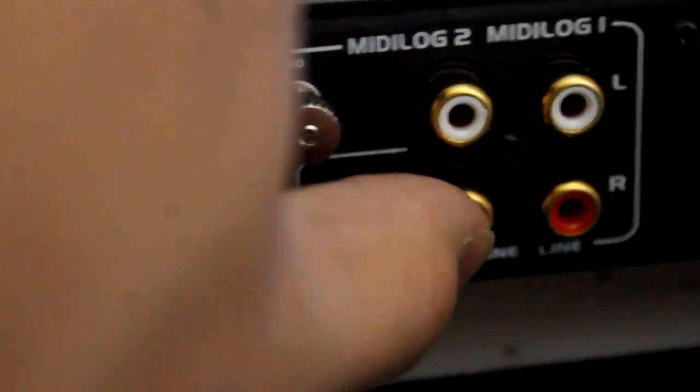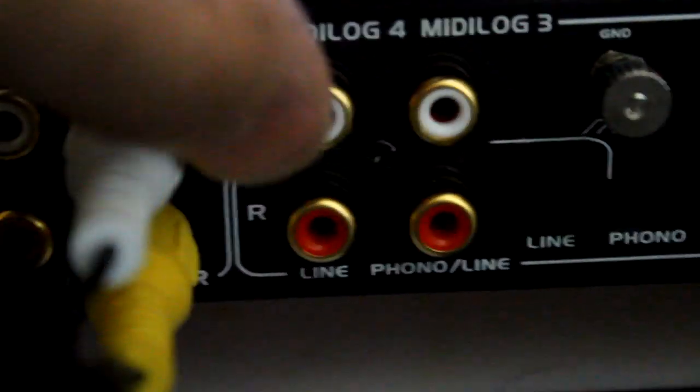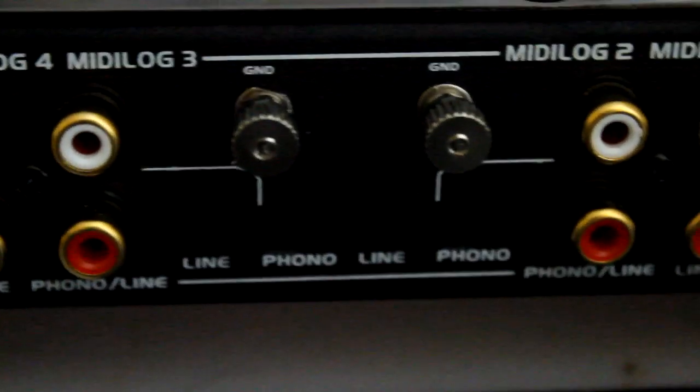MIDI log 3 and MIDI log 2 allow you to do phono or line inputs. So if you had timecode vinyls, put it in phono mode, hook up your ground cables, and plug in here. If you have CDJs, put it in line mode and plug in here. You can also use MIDI log 1 if you have a four-deck configuration, but primarily I use 2 and 3 — it's just the most comfortable position.